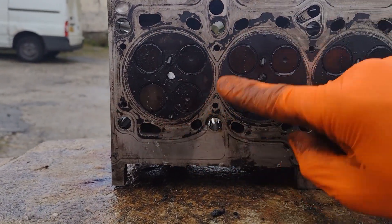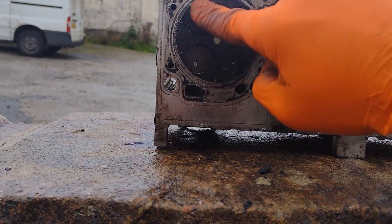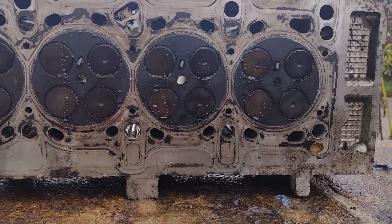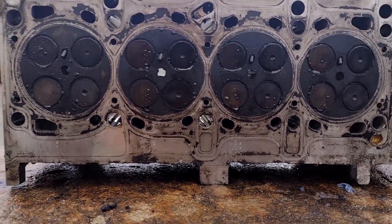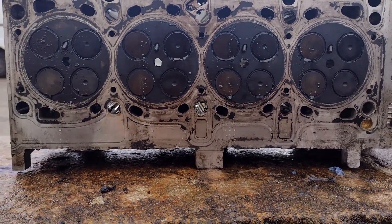Those are exhaust. I can do the same on the inlets and check them, but we've definitely got two leaky valves. Those two are bad as well — in fact, they're all worth lapping in again, so I'll do that and see if we get an improvement in the compression. I'm going to check the head's level as well, and probably get it skimmed while it's apart to do it right so I don't have to do it twice.